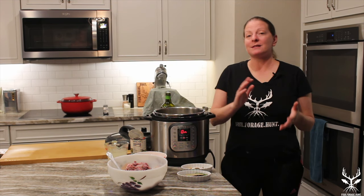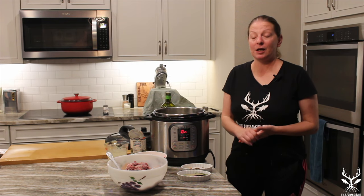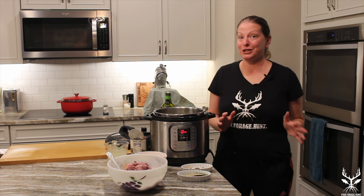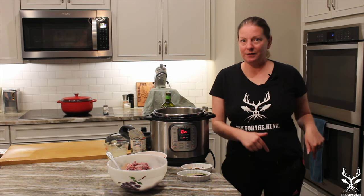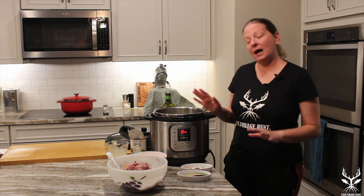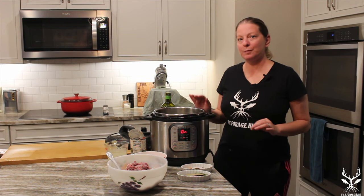We went to Texas in November on a hunting trip out to our buddy's property, and Scott got a pretty big Aoudad sheep. Link to that video if you want to see the hunting trip is below. Now we're back here and we're gonna make some Aoudad sheep curry.